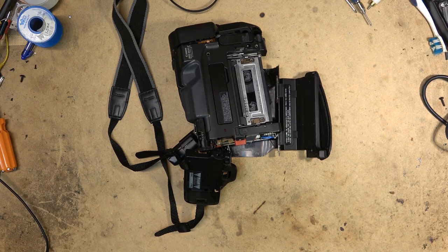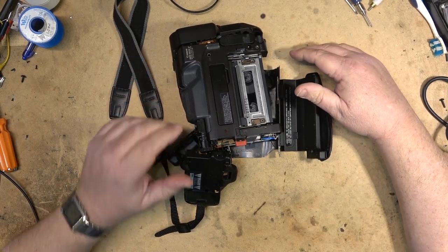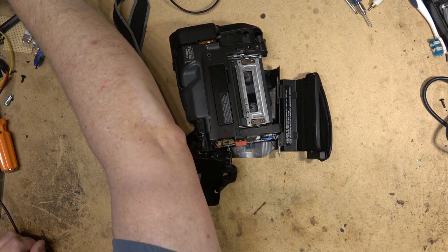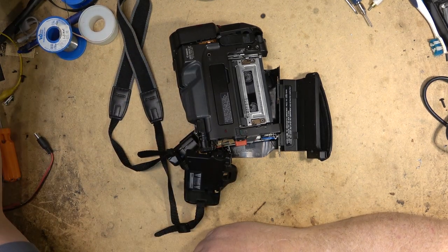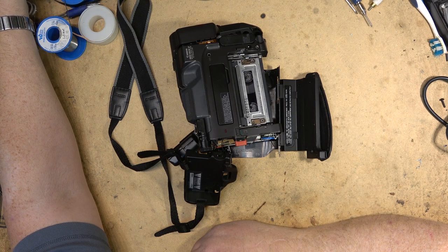I'm wondering if I can do anything with it. We'll try and get the tape out. I don't know that I can do anything else with this thing because I don't know why it's in this condition. Very likely it's the DC to DC converter, which is a very common problem on this vintage of Canon camcorders.